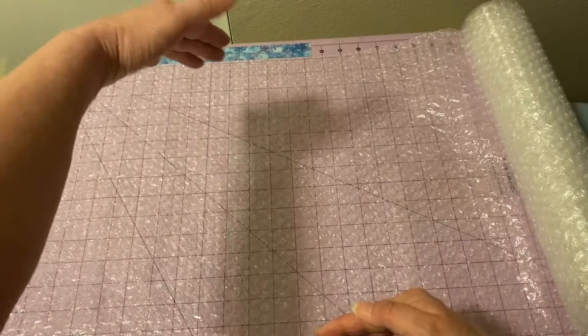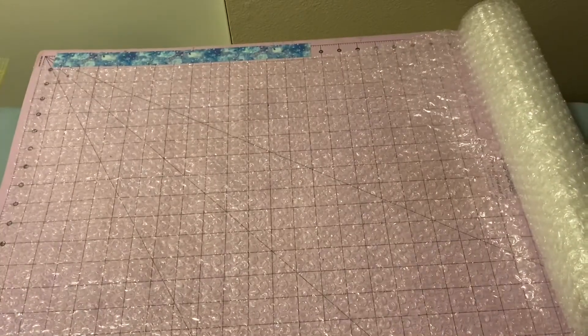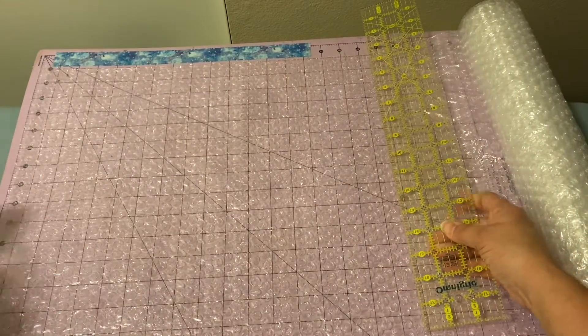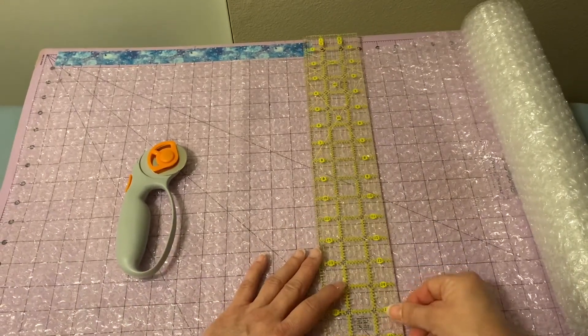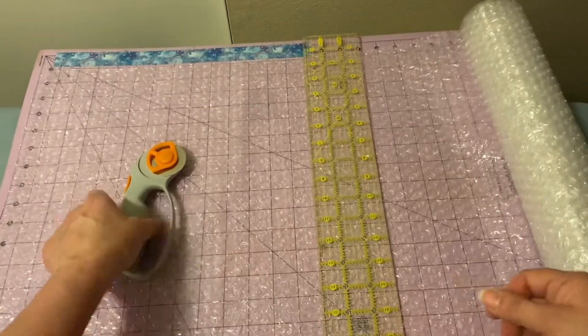The height from here to here needs to be 11 inches, and then we'll need to cut this at 17 inches. Just line your ruler up and cut it. If you don't have a cutting mat, that's okay — just measure each side and cut.